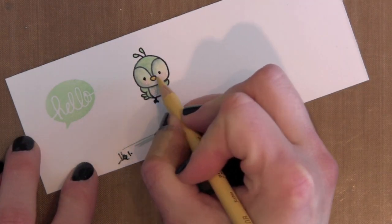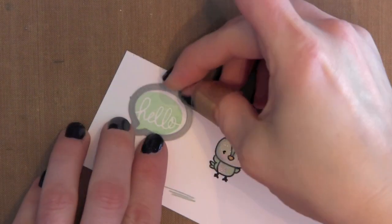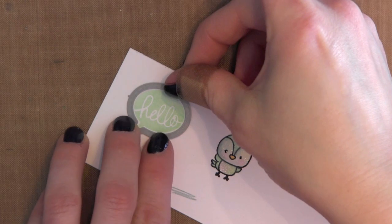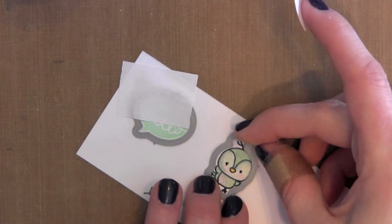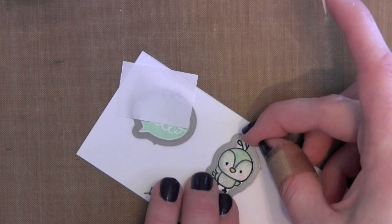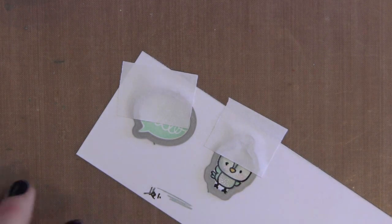Now, the coordinating dies I like to tape in place with some post-it tape. It just helps them not shift when I'm running them through my Sizzix Big Shot. After you go through all the work of stamping or coloring your image, you really would hate for the die to shift through your die cut machine and ruin your hard work. So I'm just taping those and then I'll run them through my Big Shot.